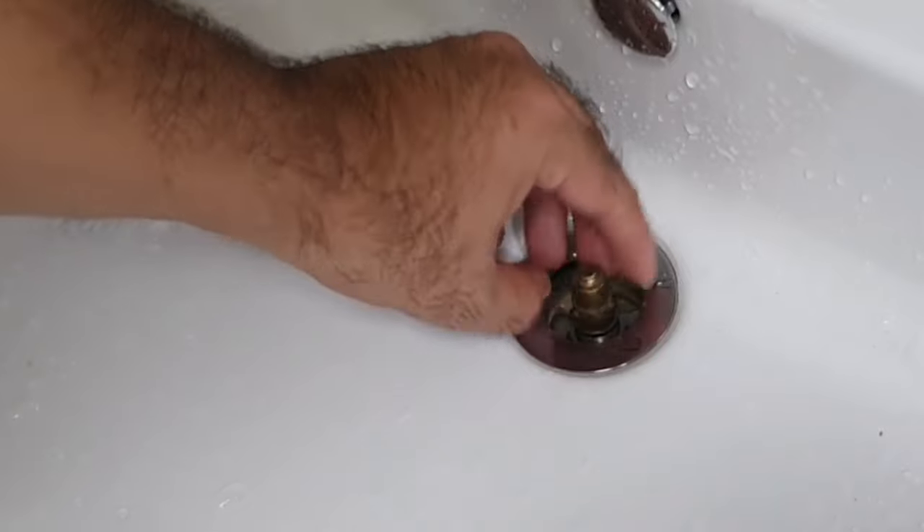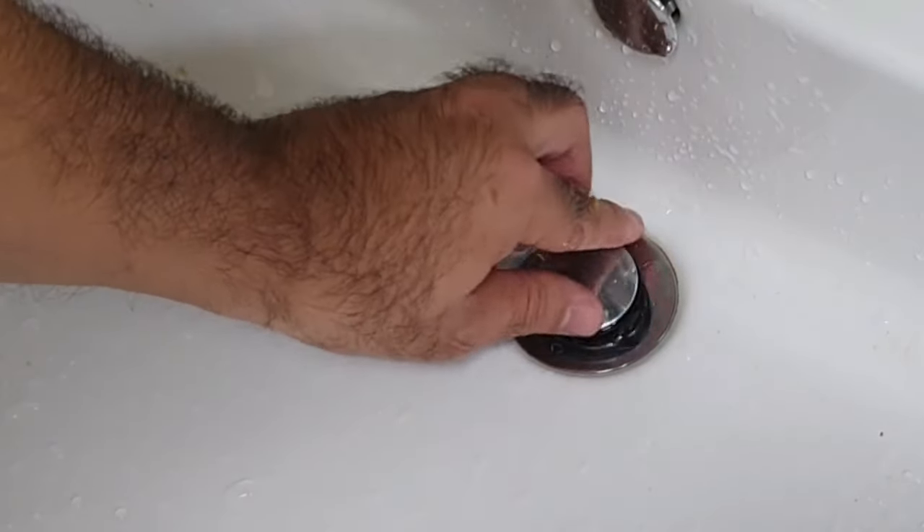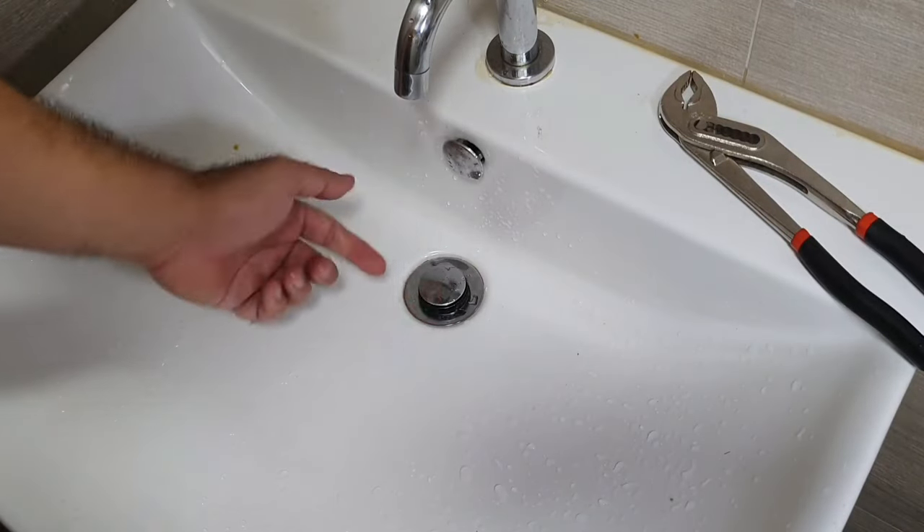It's as simple as just putting it back and rotating it. You don't need it to be very tight — it can be finger tight. The top also goes in like that. There you have it — the drain is fixed.